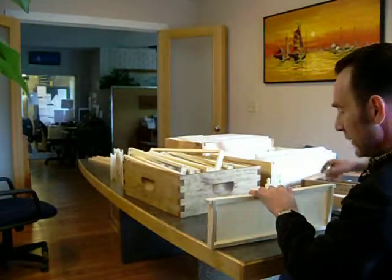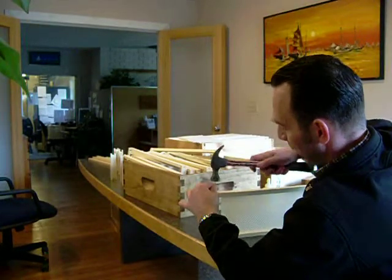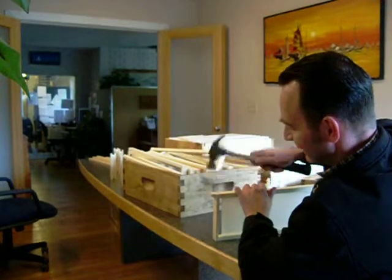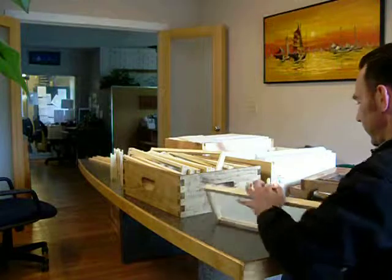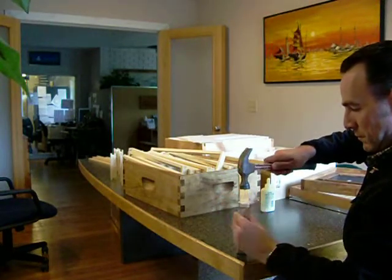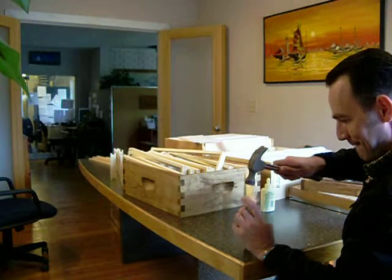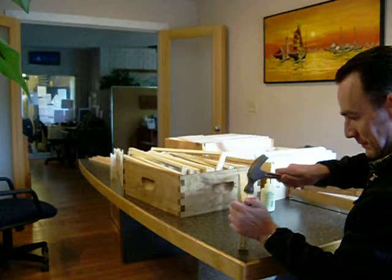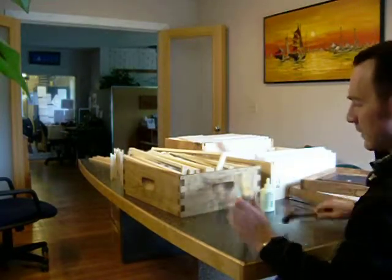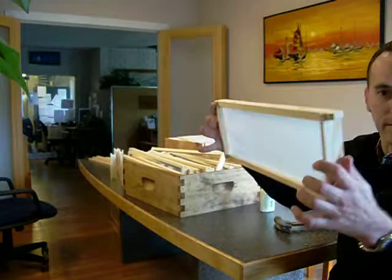After you have the foundation in, take one nail, place the frame on a solid surface, and nail that in. Make sure the nail doesn't go out one side or the other. Do the same on the other side on a solid surface, and the frame is ready to go.